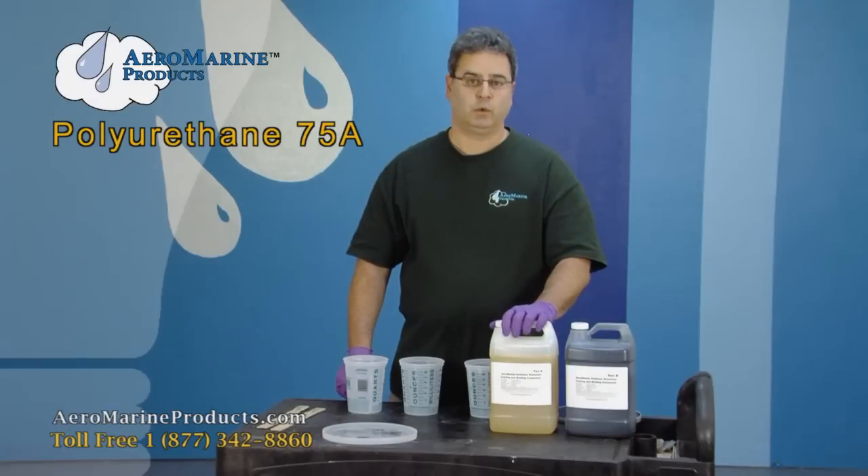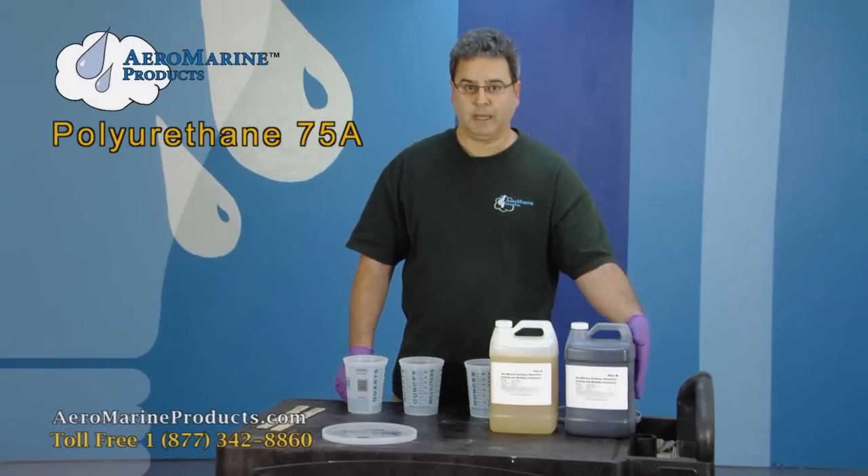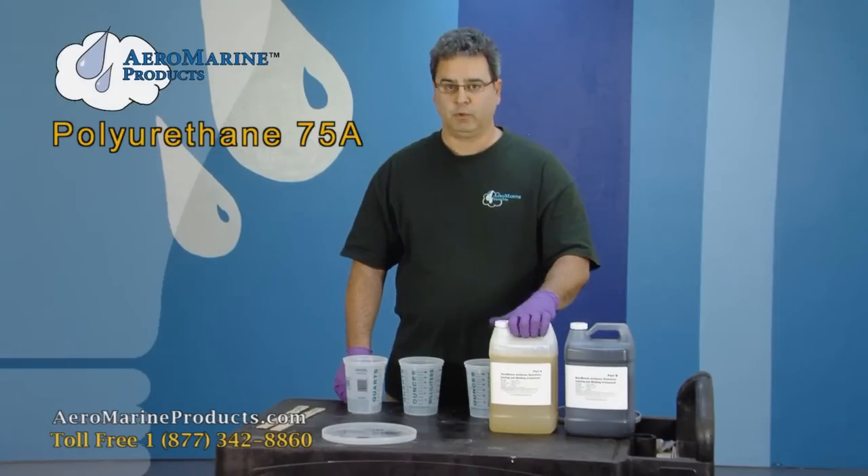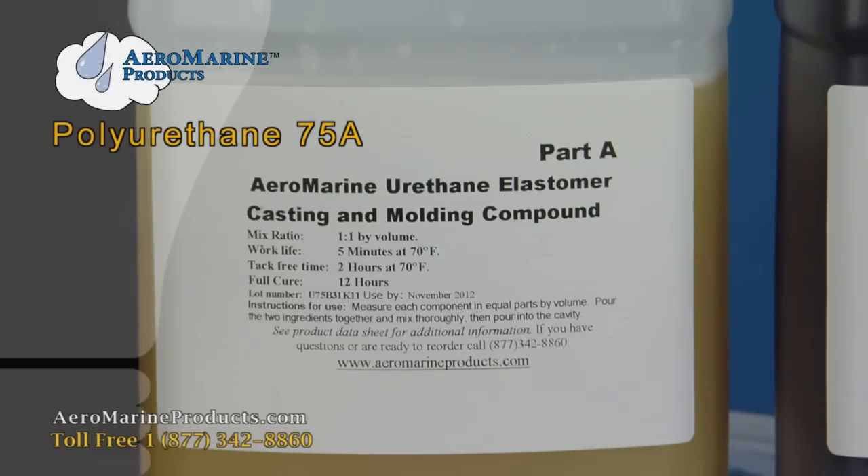This product has been sitting around for a week or two and will settle slightly. The colorant in the black component will settle to the bottom, and when you mix and pour it without shaking, you'll end up with a gray product instead of a dark black.